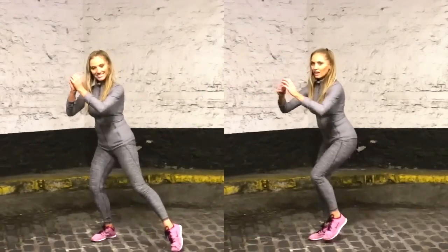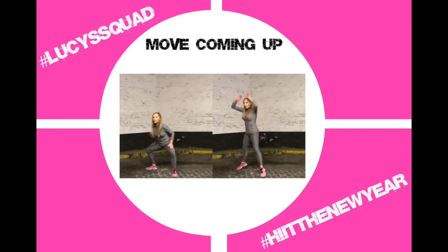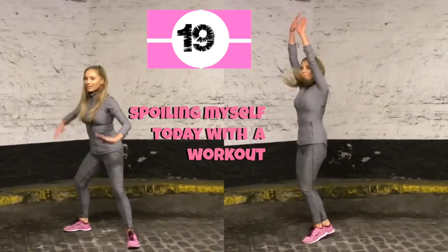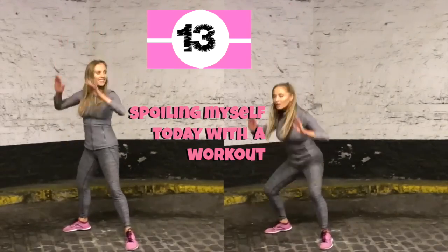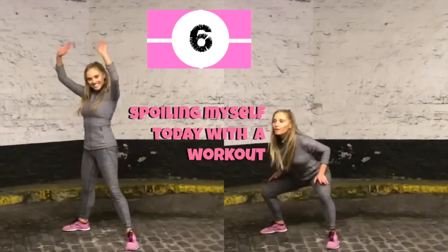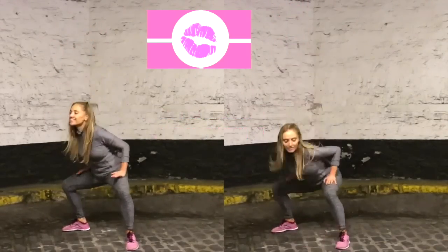Okay, so that is round one done. Let's go through all those exercises again. For the first one, come into that wide plie squat, and you've got the option to do the jump — take the arms above the head and land low into that plie squat. Today's motivational quote is a really good one: think of it like this — you're spoiling yourself by doing a workout. We want to think of a workout not as a chore but as an investment. It's a way you can invest in how you look and feel, and it's free. Let's go — three, two, and one.